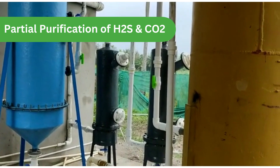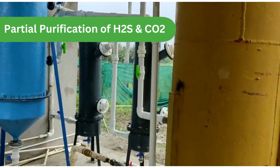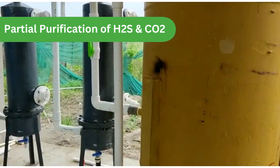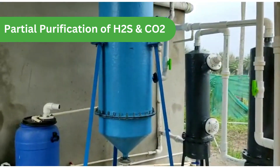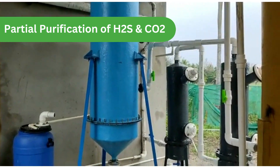This is the shed where we do the scrubbing. Scrubber number 1 is used for removal of moisture. Scrubber number 2 is for removal of H2S. Scrubber number 3 uses sodium bicarbonate for CO2 scrubbing.